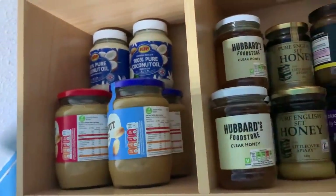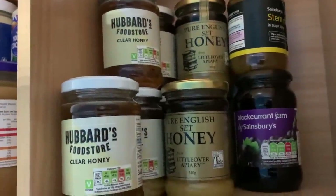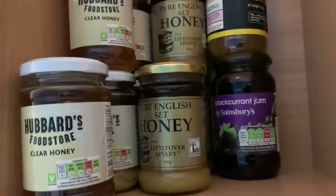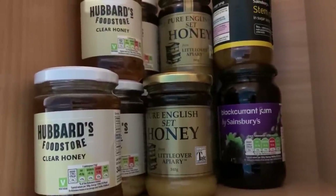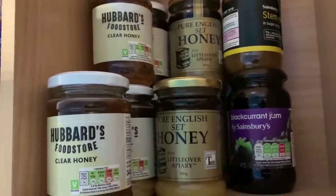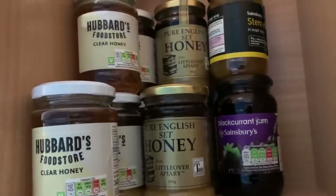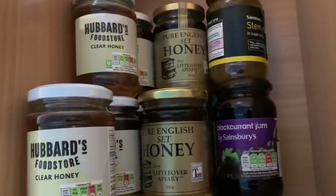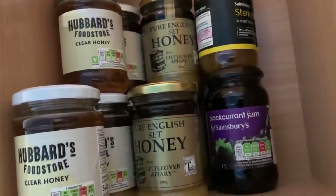Next we come to the honey section. I buy a lot of honey because we don't buy cough medicine at all — tests have shown that honey is as effective as cough medicine but without any drug in it. It's also very good for wound healing. When our dog Bear had a flesh-eating bacterial infection in his paw and very nearly lost it, the vet was actually at one point dressing it with honey.